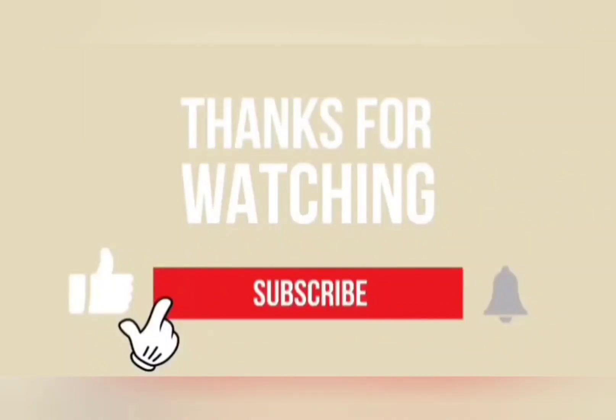Thanks for watching. If you haven't liked this video, please like, share, comment and subscribe to my channel. Bye!